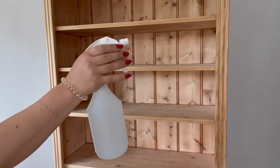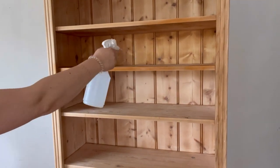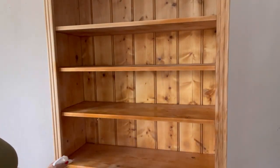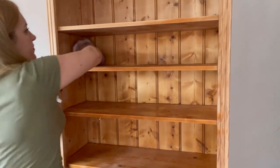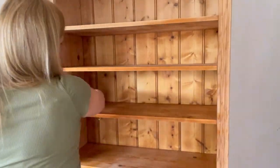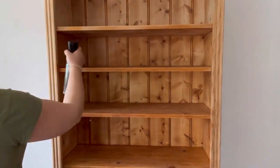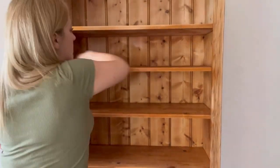Now it's time to clean, so I'm starting off by using some mixed up white lightning granules in a spray bottle. I spray this all over and then wipe off. Now I'm going to rinse all over with some plain water. You need to make sure that you remove any residue from the white lightning.